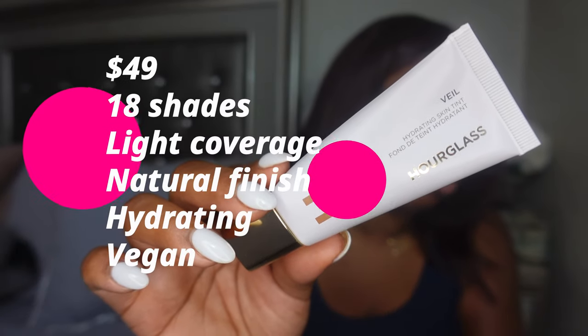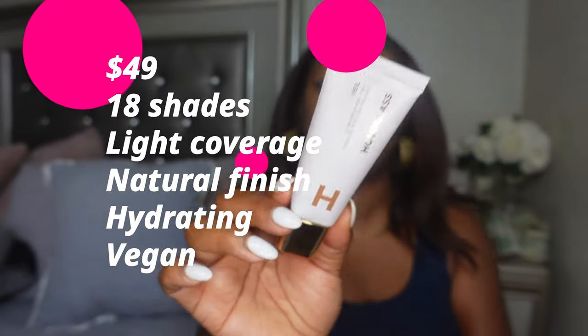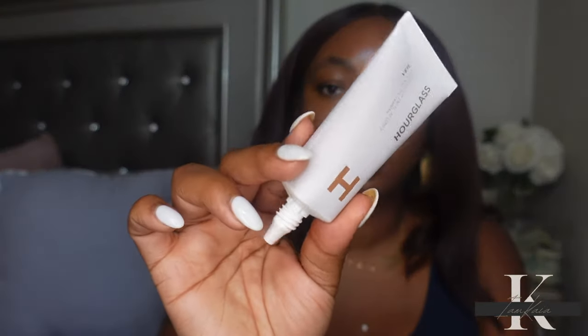This tinted moisturizer retails for $49. It's available in 18 shades, the coverage is light, it has a radiant finish, it is hydrating and vegan. I went with shade 15, which is described as medium deep with warm undertone. Now it does look very tiny, but you do get your standard one ounce of product — it's just in a tiny tube, so don't be alarmed. When I first saw this I was like, wait, I know they're not charging $49 for this, but you do get your standard amount of product.